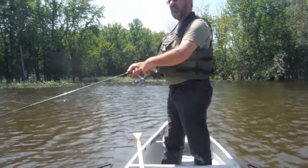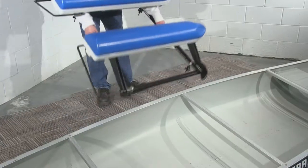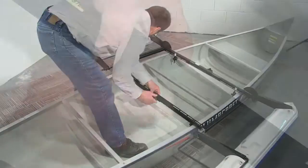Installing your StyRigger is simple. Here's how it's done. Step 1: Loosen the knobs on the width bars and spread the frame out wide enough to fit over your canoe. Step 2: Tighten the knobs on the width bars.